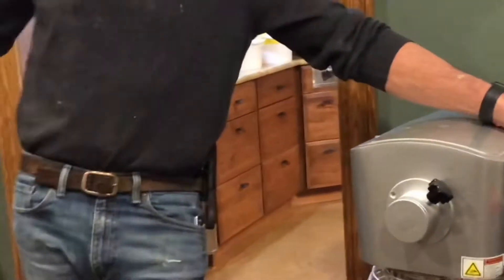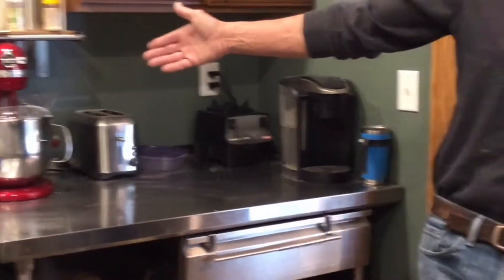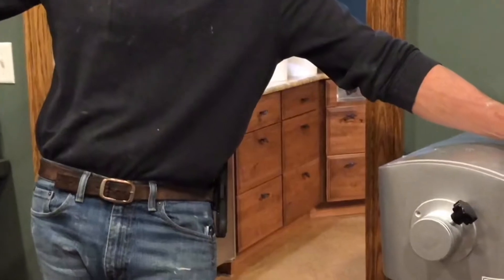At a later time I'm going to show you with ruby red over here how to make a more applicable batch size for you at home.